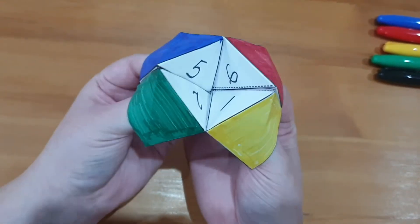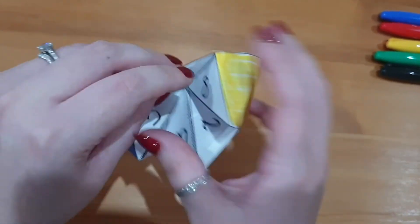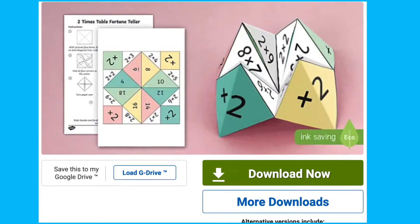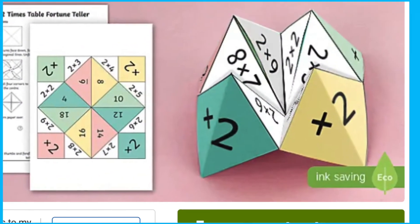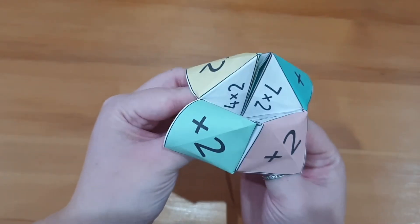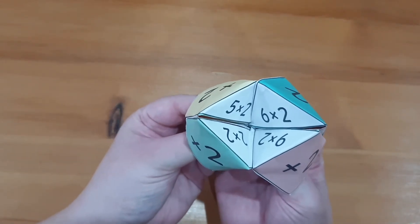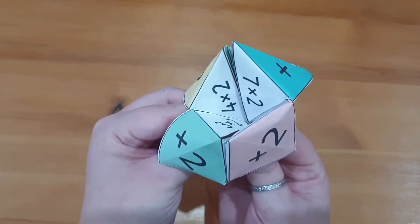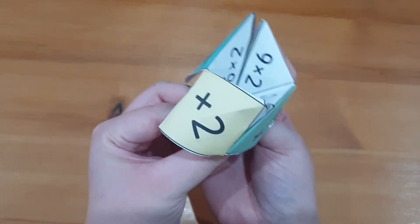Finally, you can play with your fortune teller. We have a huge selection of times tables fortune tellers, such as this two times tables fortune teller. This is a fantastic way to practice times tables with your child, and your child could even practice with their friends in the playground. Times tables are so important for your child's education, so it's always good to have new and exciting ways to support their learning.